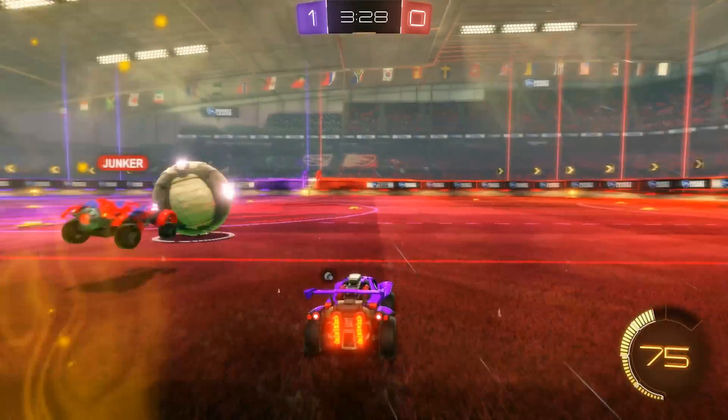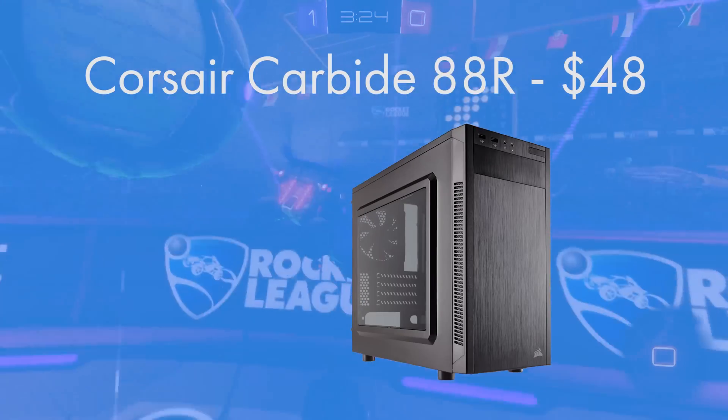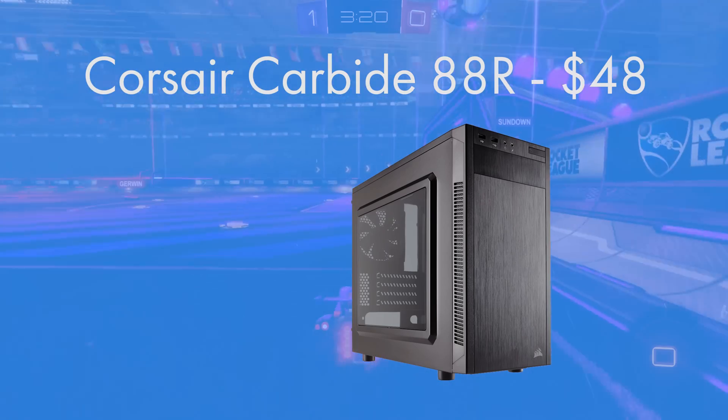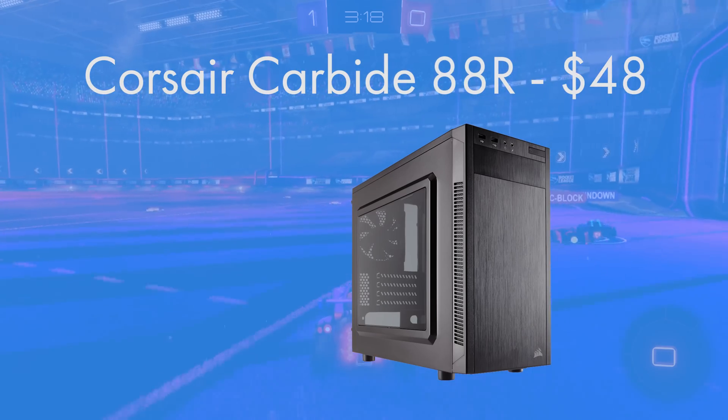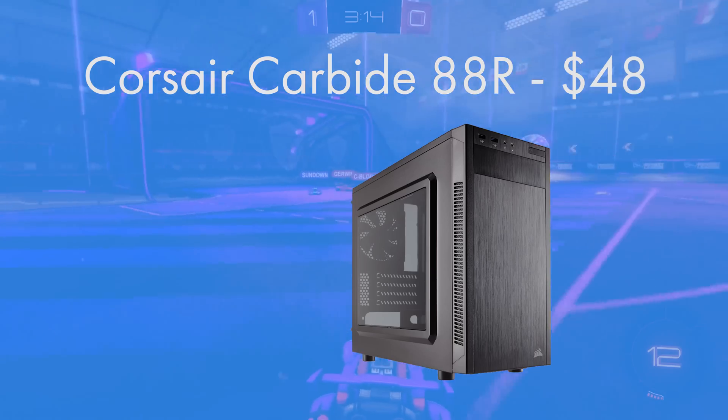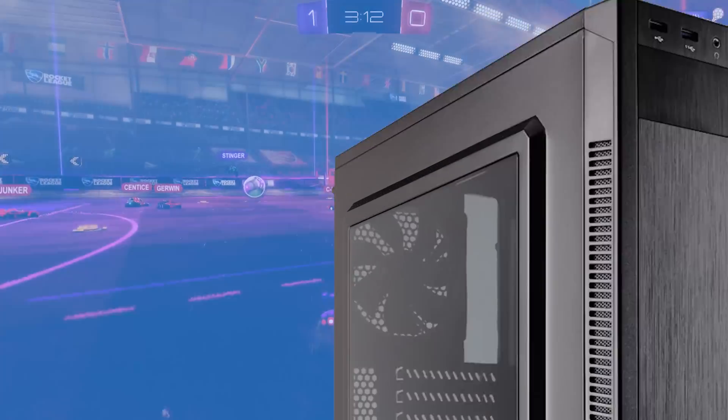Keeping this system housed and cool is Corsair's Carbide Series 88R. It's a new one from Corsair and its micro ATX form factor means this build isn't going to occupy too much space. With front panel USB 2 and USB 3, room for up to 5 expansion cards, and an ATX power supply, it's got everything we need.